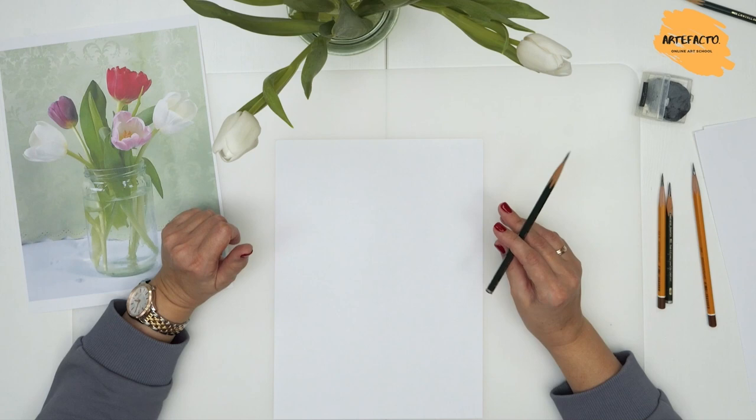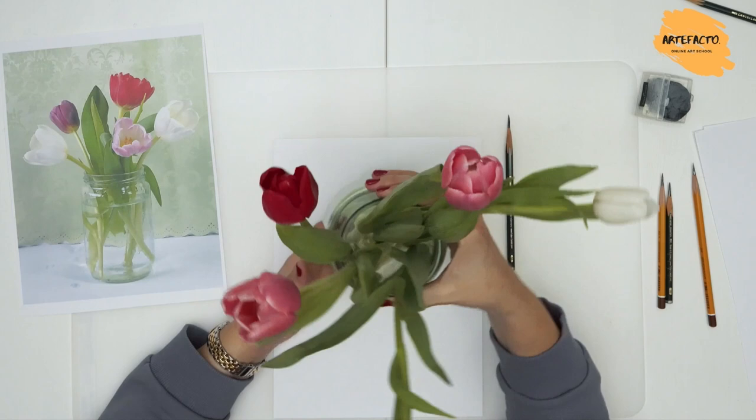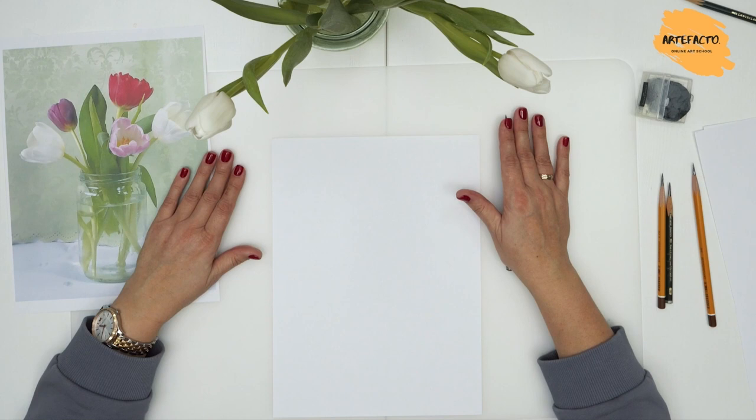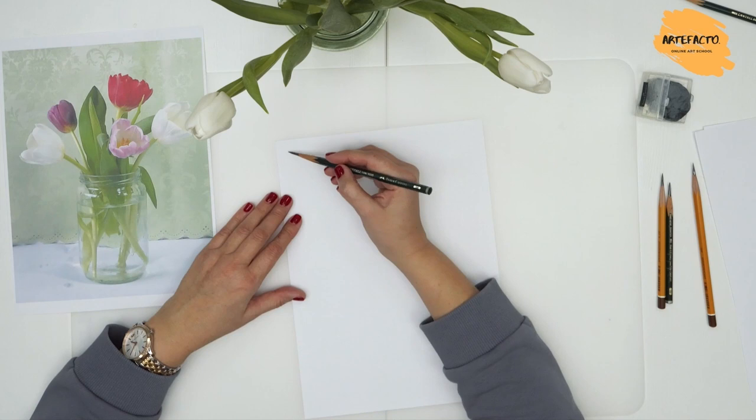In our lessons we will go from the simple to the complex, so the subject matter was chosen with fairly simple shapes — a jar of flowers. We will first need to draw the big shapes and try to keep the proportions accurate. We start with a small sketch in the upper left corner of the paper, making a light sketch of the still life while keeping the proportions in mind.